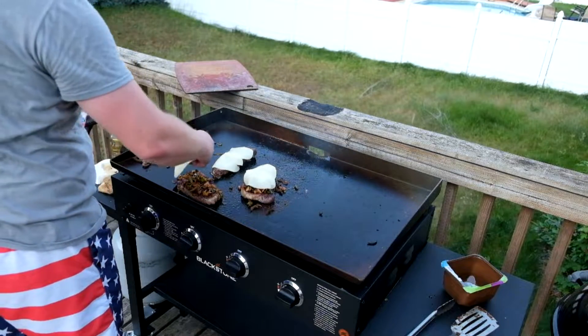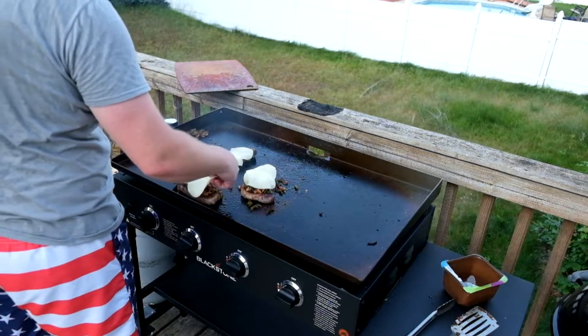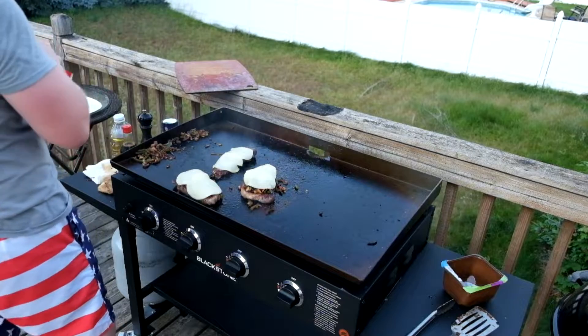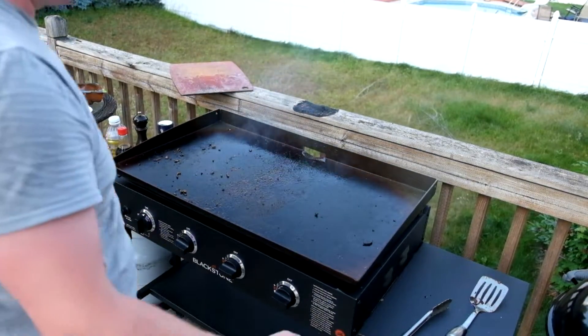I'll just give that a chance to melt. If I had a lid to put over these so I could steam it, it would have been a ton better. As it was, it didn't get melted very well. But that'll be coming soon. So I pulled them off the grill.